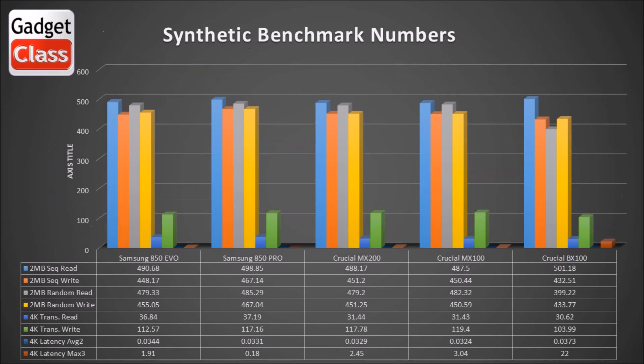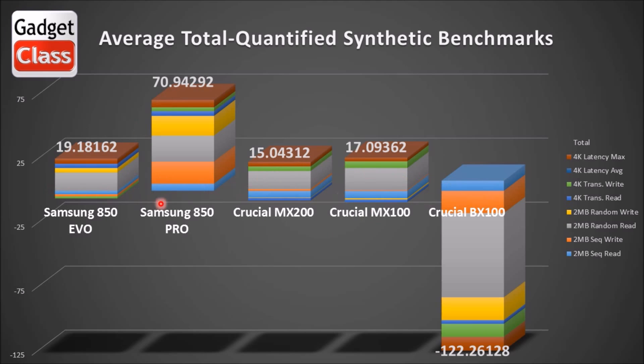So that's the numbers all averaged and quantified and then added together to get a more visual representation of where each drive stands — first, second, third, fourth, fifth like that.